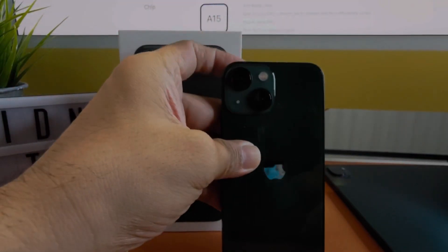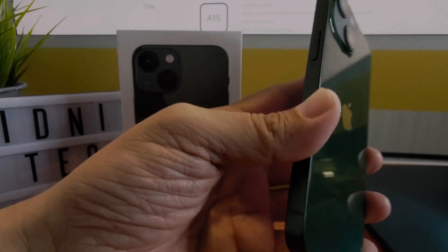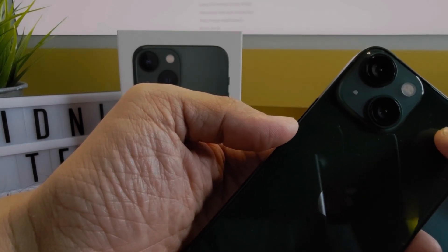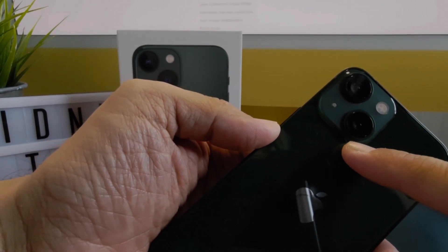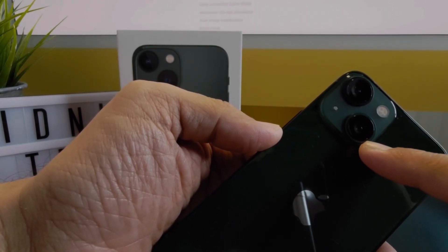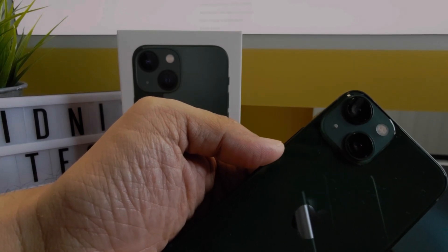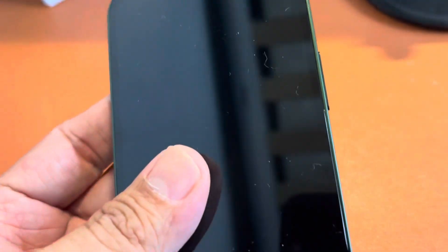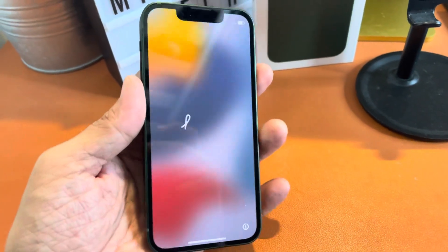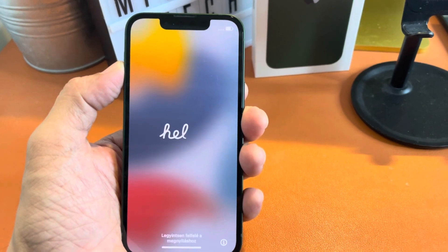Performance-wise, it may be small but it packs the A15 Bionic chip, so it's a really strong performer. The dual 12-megapixel camera system includes wide and ultra-wide lenses with cool capabilities like Cinematic Mode. We're going to try all those features with the iPhone 13 mini. I'll also be sharing in an upcoming review what it's like to move from a larger phone and use this as a daily driver.